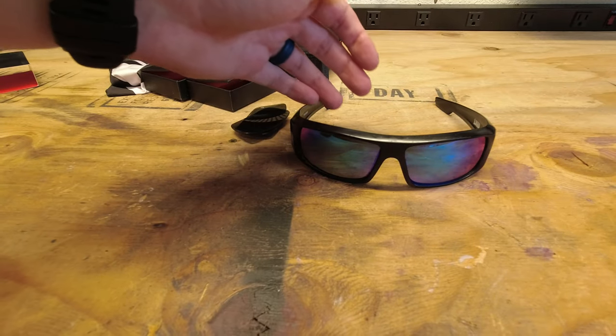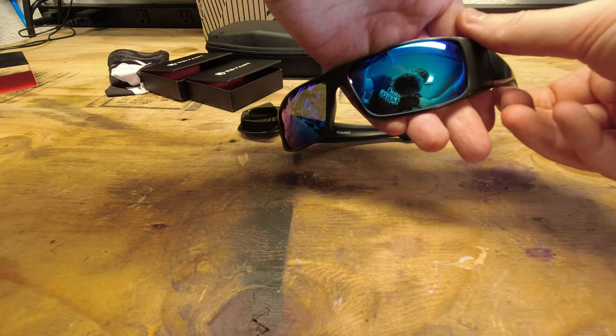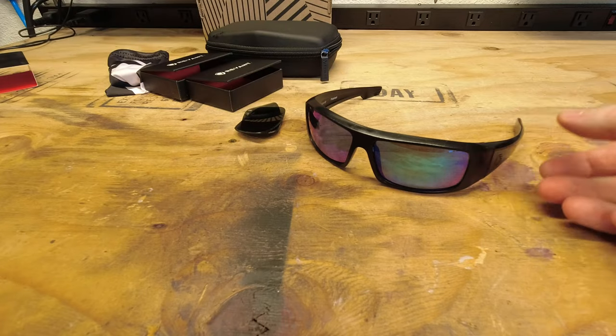I'm going to go ahead and clean those up. Now here's the Elite Blue. Got a pretty nice look.